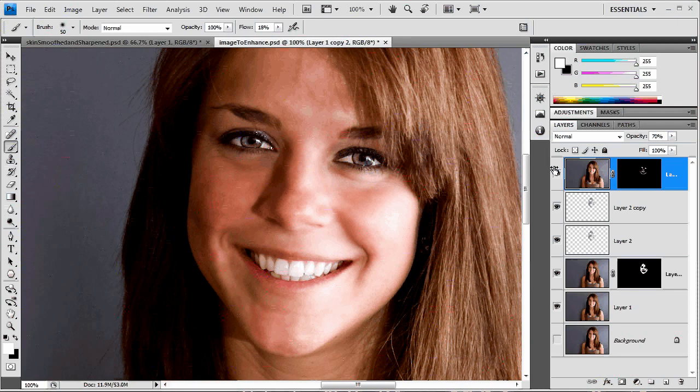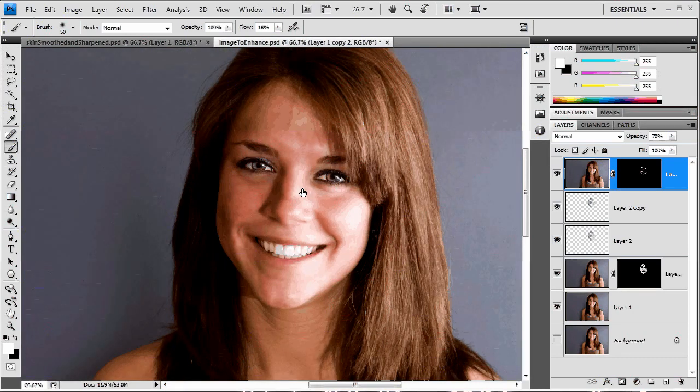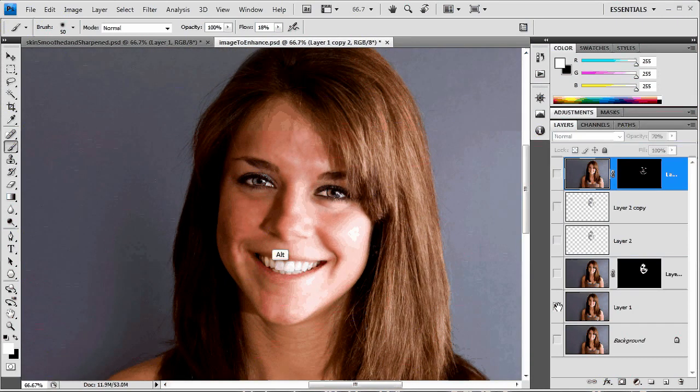So there's our finished image. We've taken her from what she looked like when we started — we've softened the skin and sharpened up the eyes and other parts of the face. That's a little bit on selective sharpening as well, and that's how I smooth out skin. This is obviously a very quick tutorial, so you may want to spend a little more time fine-tuning it on your own. I hope you enjoyed it and learned something — thank you very much for watching, and please check out the site at www.tutvid.com.